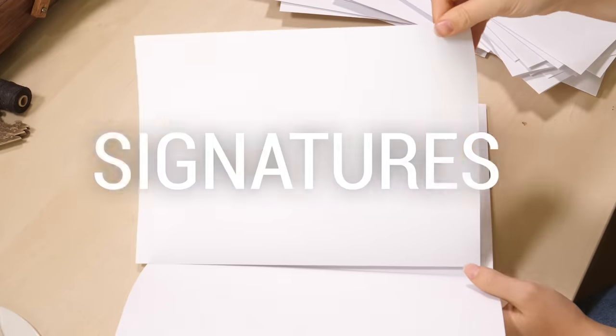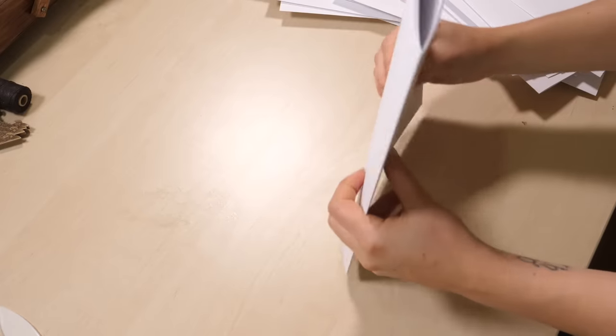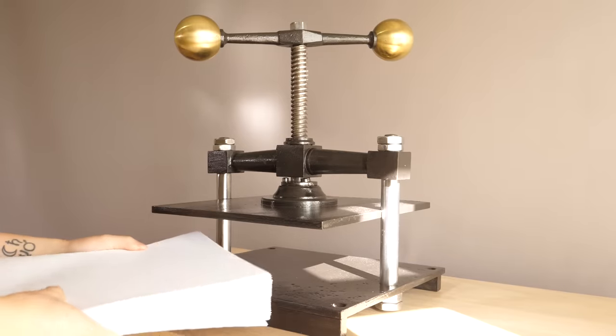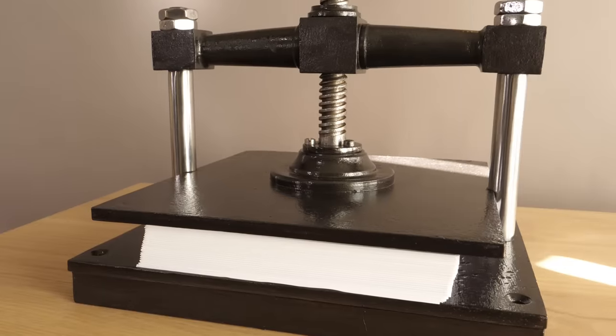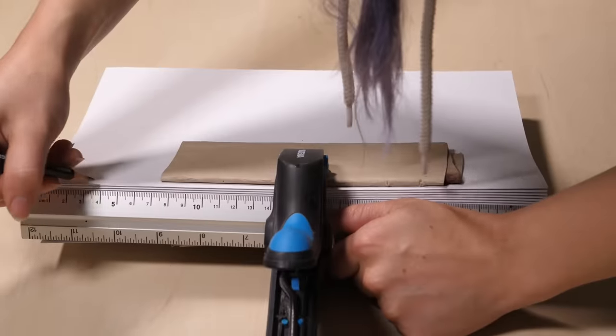The next step is to make the signatures, which are basically just a little stack of between four and eight pages. I'm using four pieces of paper in each signature, which gives me a total of 24 signatures. With all of them stacked together I pop them in the book press that Hansi recently restored and left them there for a couple of hours.